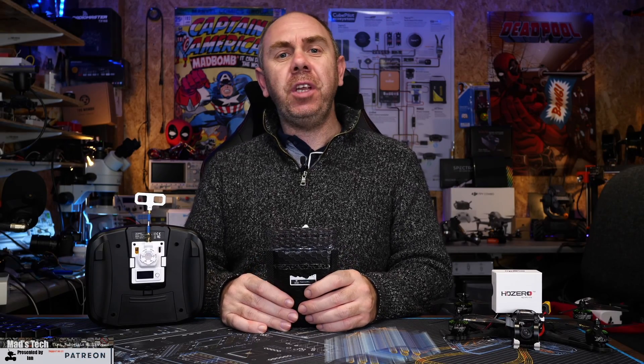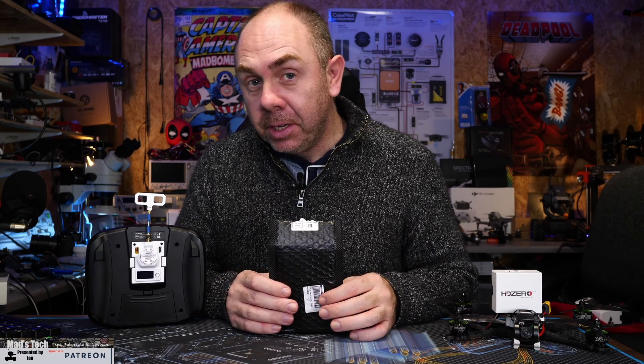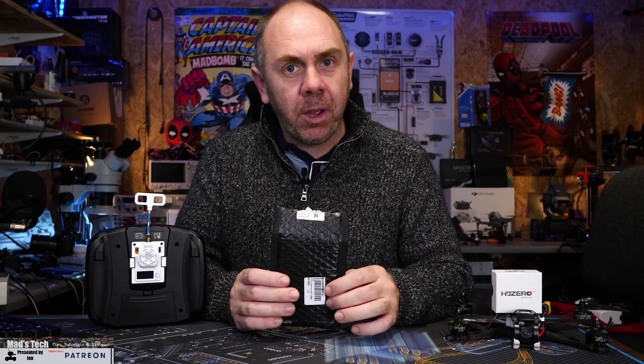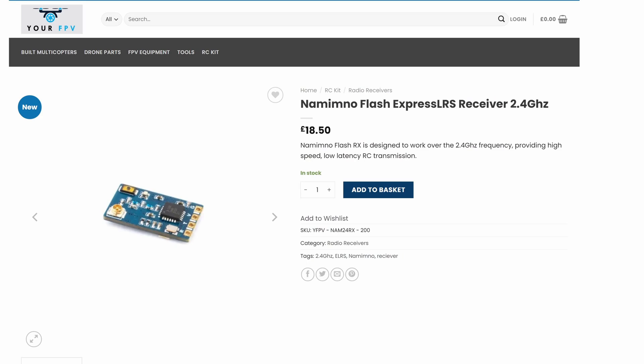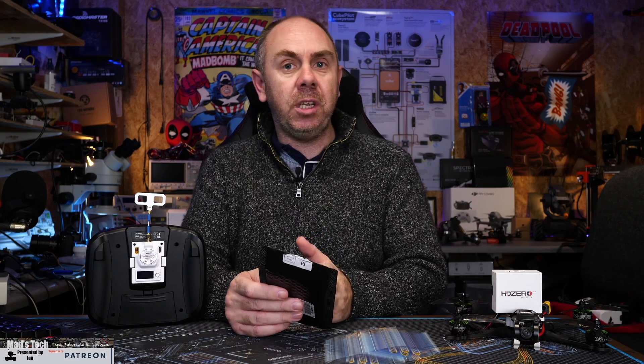Today is another ExpressLRS video and we're going to take a look at another receiver. This one is from the company that I can never say the name of — let's give it a try: it is the Flash 2.4GHz receiver from Namimno. This is one of the ExpressLRS receivers available on the market if you're interested in getting into ExpressLRS as a whole system. I've been making a number of videos on ExpressLRS recently and in this one we're going to take a closer look at this receiver.